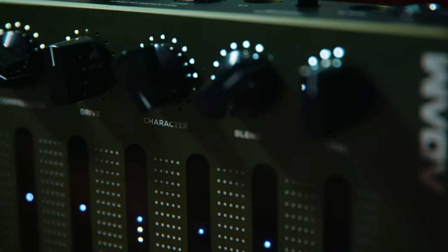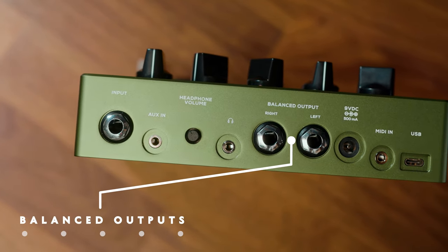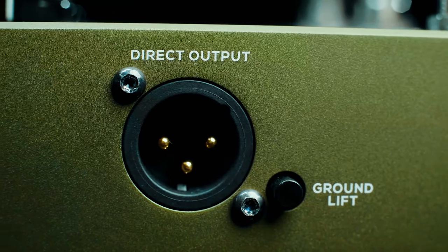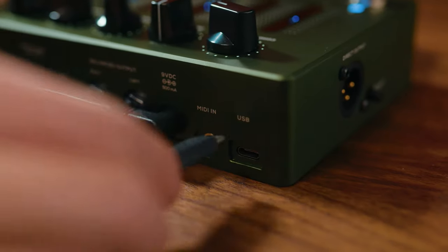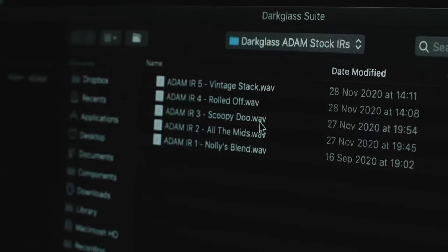As far as connectivity, you get one instrument in, one auxiliary input, two balanced quarter-inch outputs, and an eighth-inch headphone jack, and of course a direct output for recording in live applications. With the USB-C, you can connect the ADAM to your computer and access the Dark Glass suite. This input also allows the pedal to be used as an audio interface, which is a pretty new feature from Dark Glass.